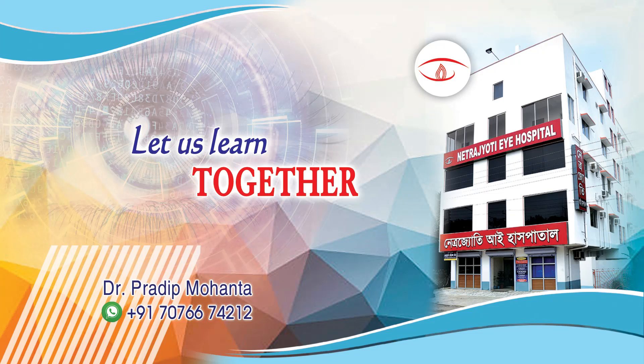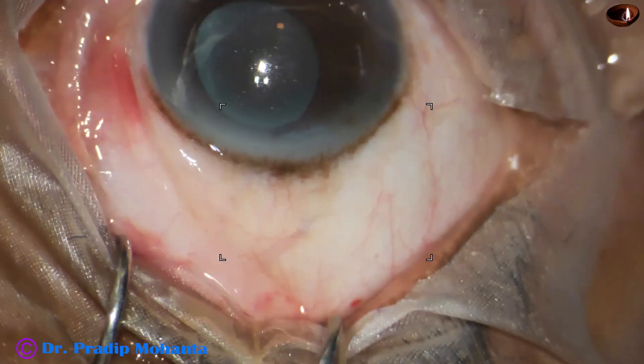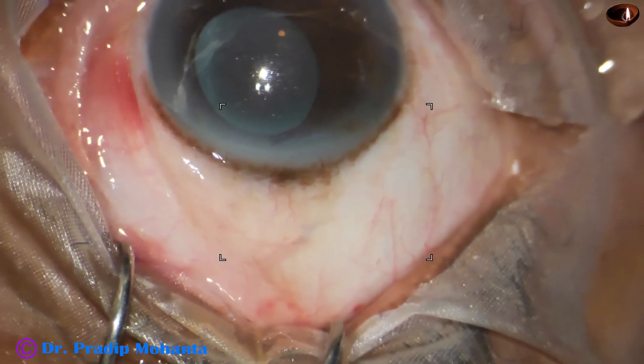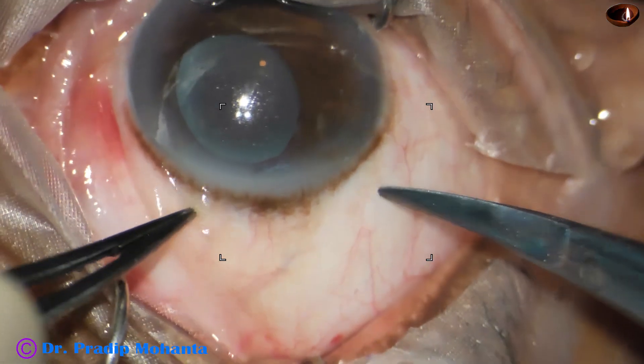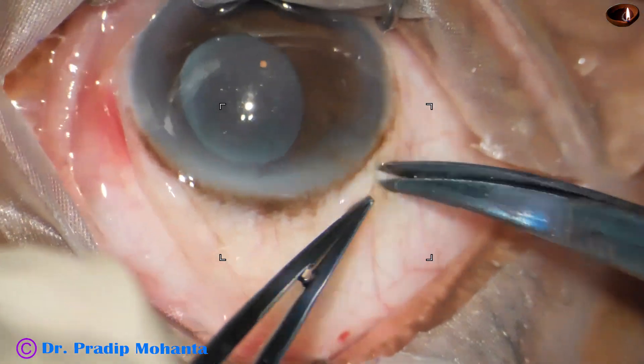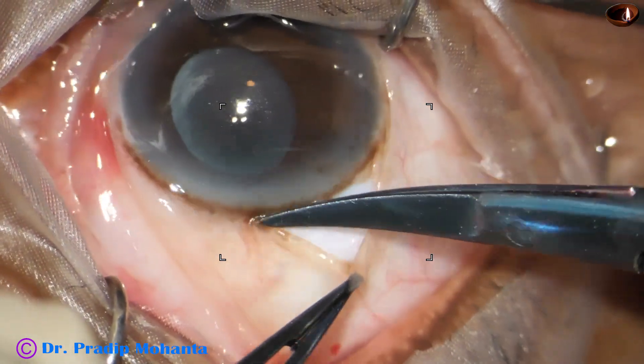Friends, welcome to my workplace at Ranaghat, West Bengal, India, for hands-on FECO and SICS training. This is an opaque intraocular lens. The pupil is small, the lens haptics are not seen — haptics are covered by the iris — and I have to explant this lens and place a clear lens.